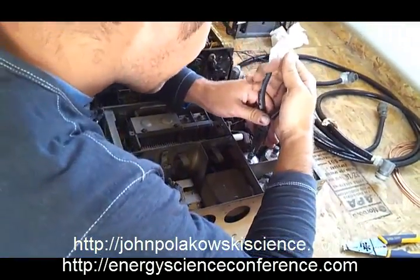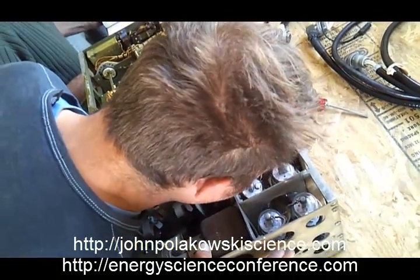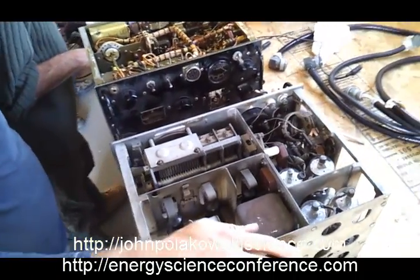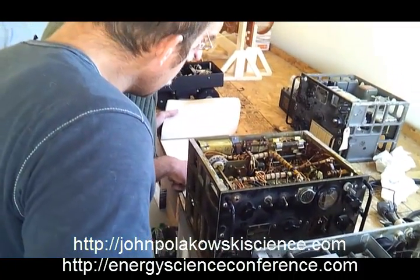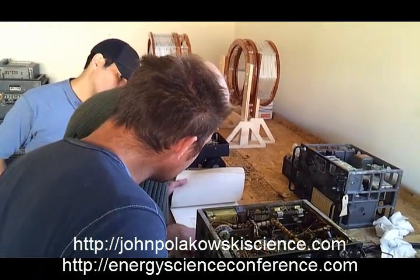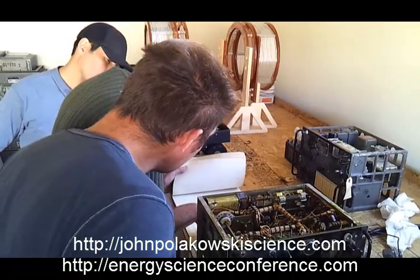Oh, here we go — here's the filaments here. That is V104. There's a wire that goes from there to the CW voice switch that turns the... yeah. Well, that's why the modulation didn't work. Probably. It doesn't make any sense though.